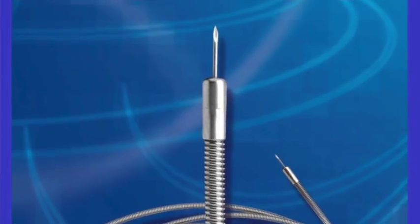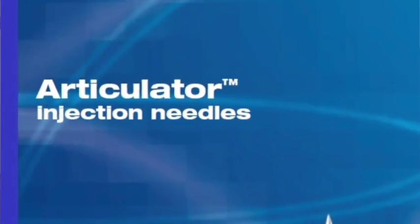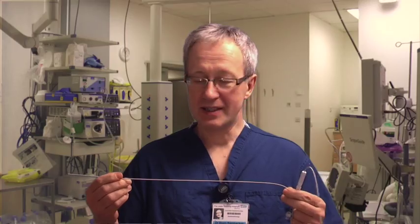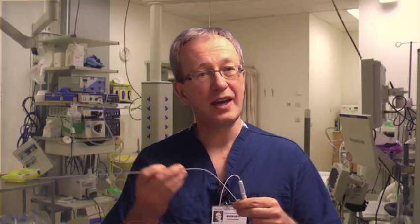I promptly moved on to this baby — the US Endoscopy Articulator needle, which I think is a beauty. It's a stainless steel sheet so it won't kink, a sharp needle on the other end, spring-loaded and lockable. I loved it and I've used it for many years, so this is now my champion needle.